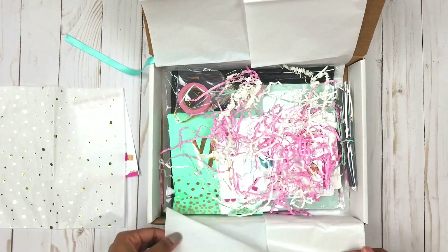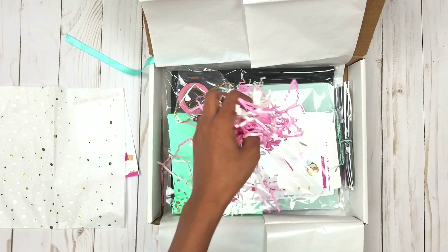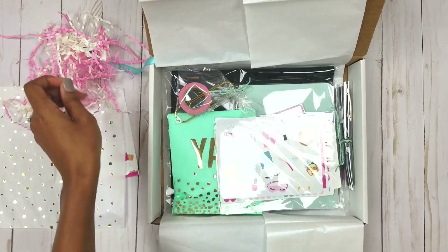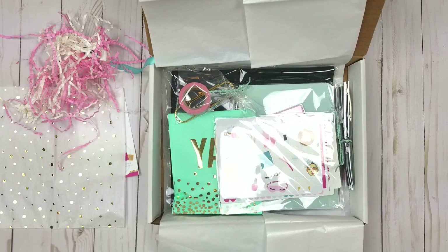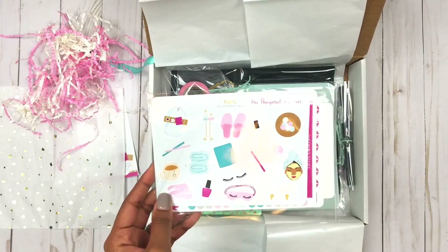Inside the box there's some really nice paper shred in the colors. If you follow me on Instagram, what I usually do for each box is give little individual sneak peeks of each item, and then show the entire box maybe about five or six days before subscriptions close. If you don't like to see it and want it to be a surprise, definitely stay away from my Instagram between the first and the 15th, because that's when I'm constantly sharing sneak peeks. One of the things I showed was the full sticker kit.